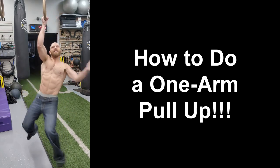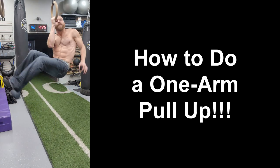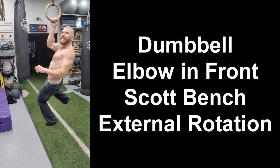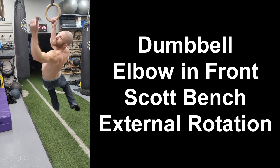Hey everyone, thanks for tuning in. Steven here from Team Newport, and if you want to be able to do a one-arm pull-up, then you have to have strong and healthy shoulders, which is why today I'm going to take you through this external rotation progression to help you strengthen your rotator cuff and do a one-arm pull-up. Let's get started.